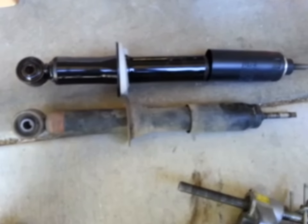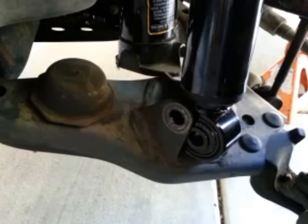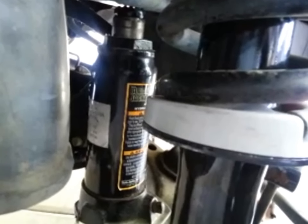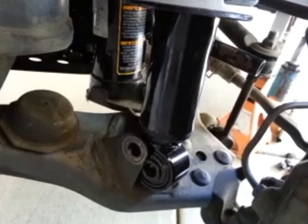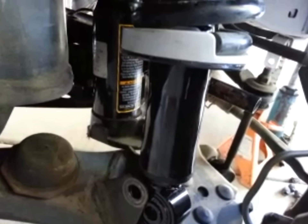I took the strut back to Pep Boys and they assured me it was a correction. Well, as I expected, it was too long. So I stuck a jack in to lower the lower A-arm, and I've got it lowered that much. It's brought it in quite a bit, so I'm just going to continue to lower it some more, get it in there and then be good.